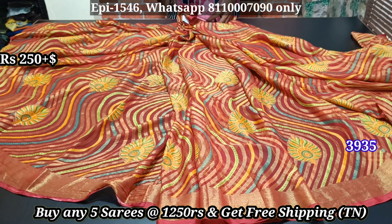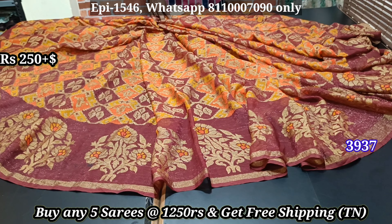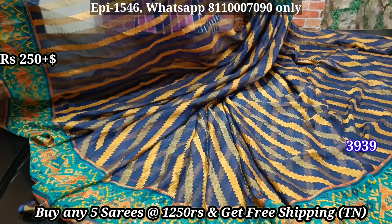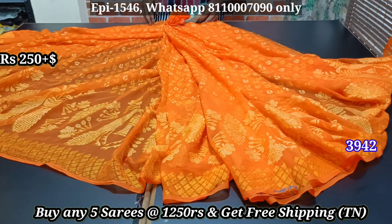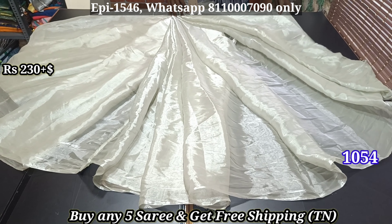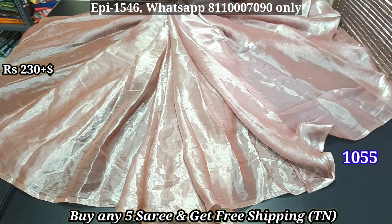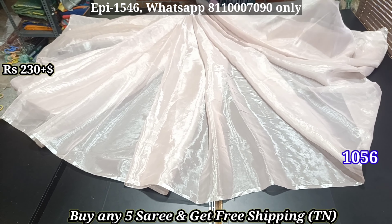We buy all the color shades. We buy big pieces and any sizes available. We also buy any collections. You can sell it for $270.